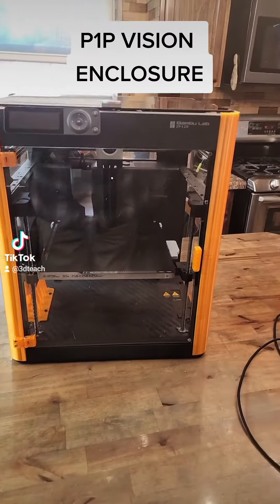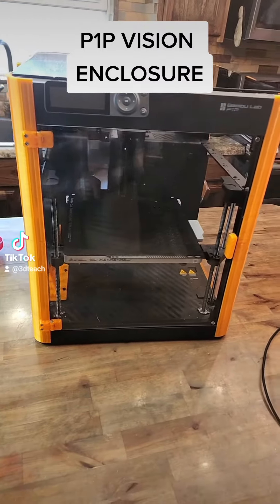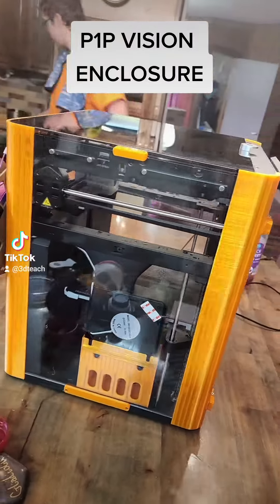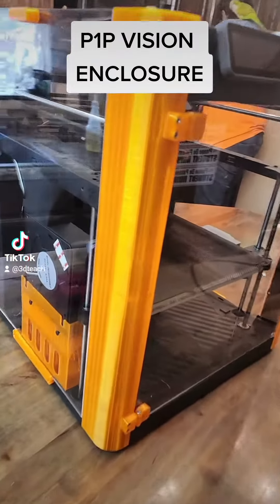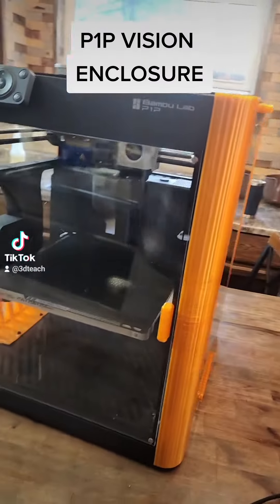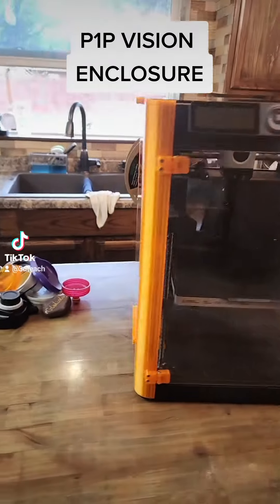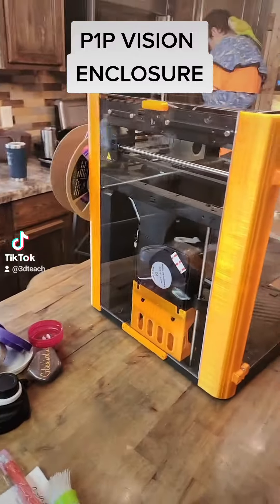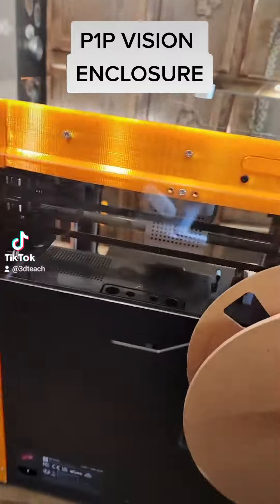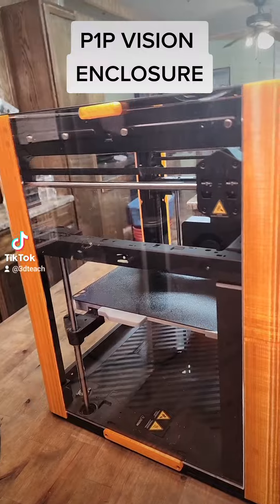I'm doing a video this afternoon on the Bamboo Lab P1P Vision Enclosure, which you can find on printables.com. I chose to do mine in translucent orange, so I downloaded all the files and printed them off in a translucent orange PETG, and then I ordered the plexiglass pieces by uploading the DXF files up to SendCutSend.